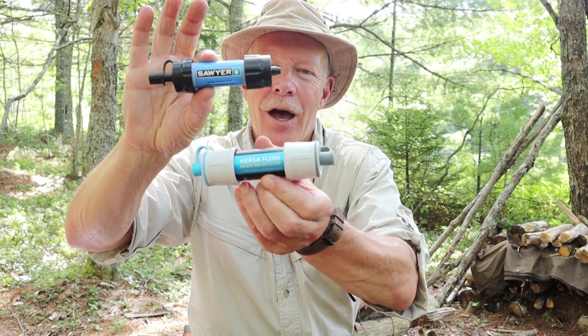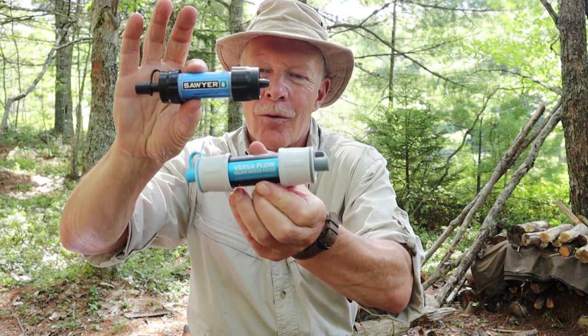The Sawyer Mini or the Hydro Blue Versaflow — which one of these filters is the best? If you want to hear my thoughts on it, keep watching.